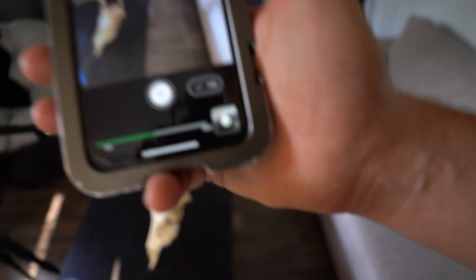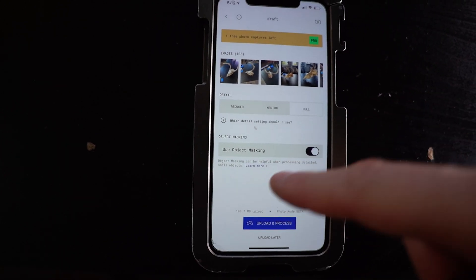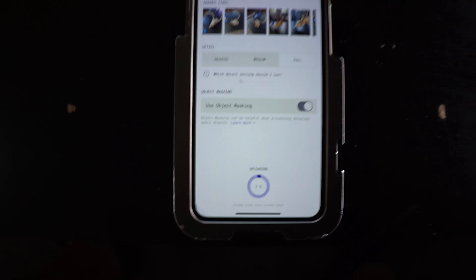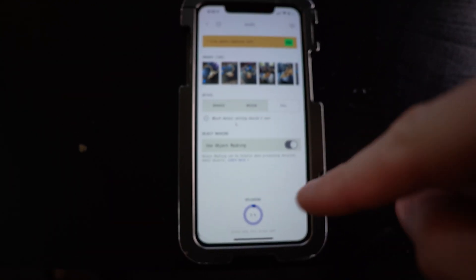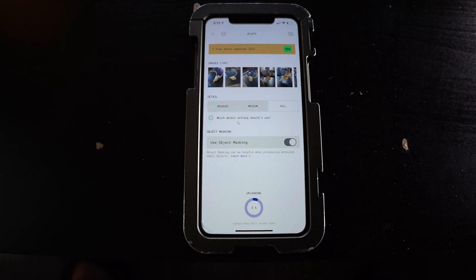I'm at 105 photos. I think we're kind of ready. I'm going to hit full resolution and use object masking. The upload takes the longest and you cannot leave the screen during that, so I'll do that right now and just wait till it's done.